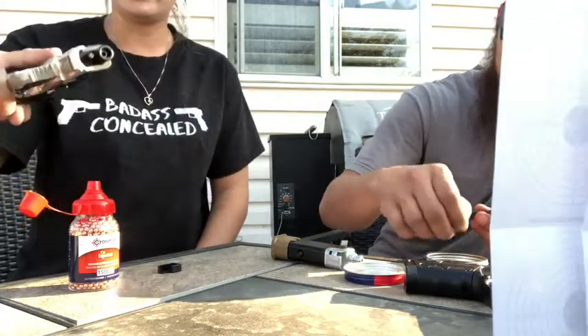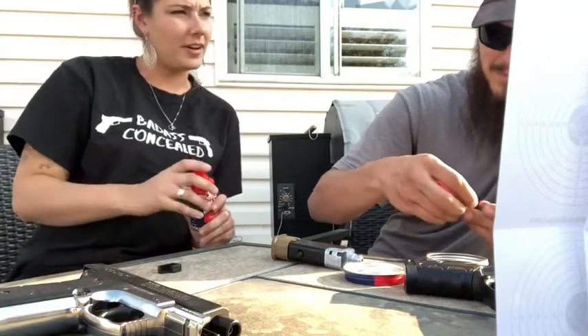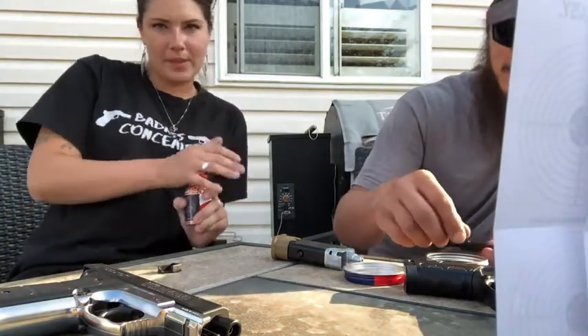You know, even though these are toy guns, we're still gonna treat them like real firearms. You could shoot your eye out.